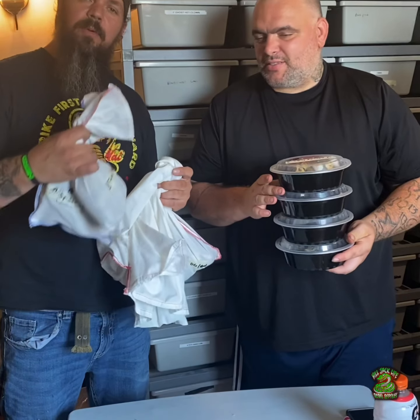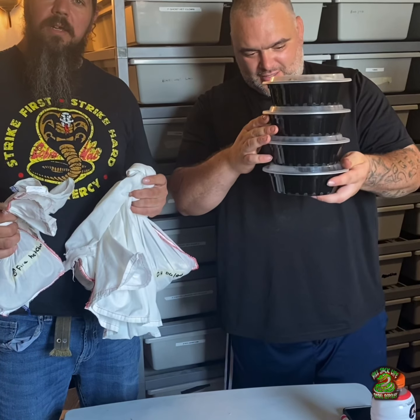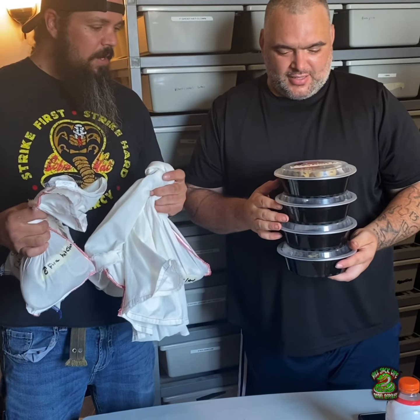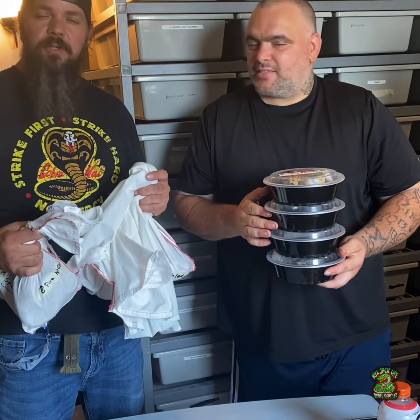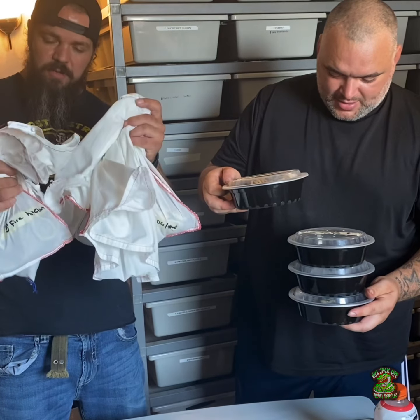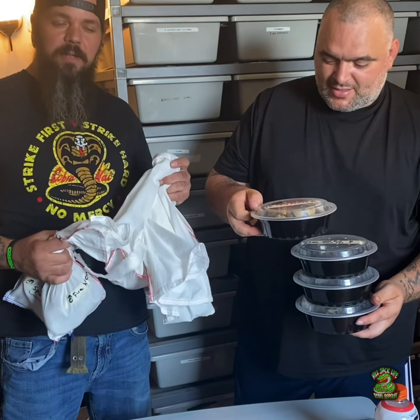Alright, we just got done messing with a bunch of snakes — my boy Sean hooked me up. We'll do some videos at my house and let you guys see what they are. Give him a follow on Instagram at Old Troy City Reptiles. Keep watching, and thanks!